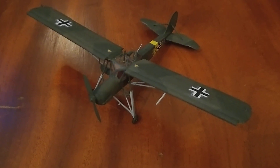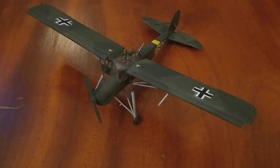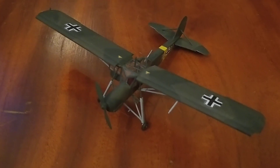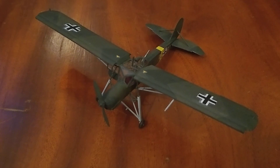Hello, welcome back to another video, this time a review of Academy's Fiesler 163 Stork. I did try and look up a little bit of history on this plane, but it basically came up with: it was used everywhere.